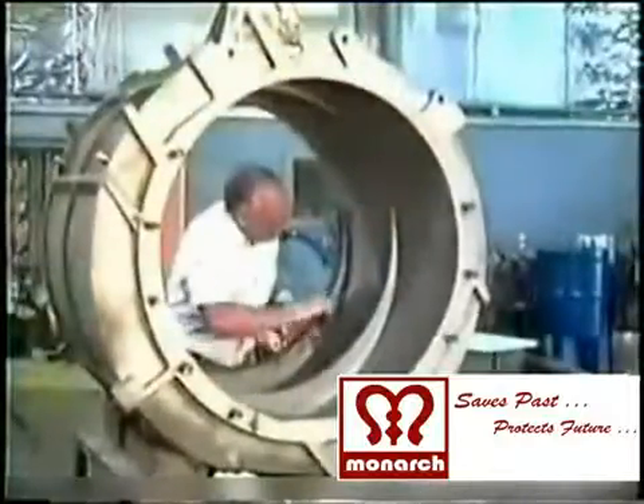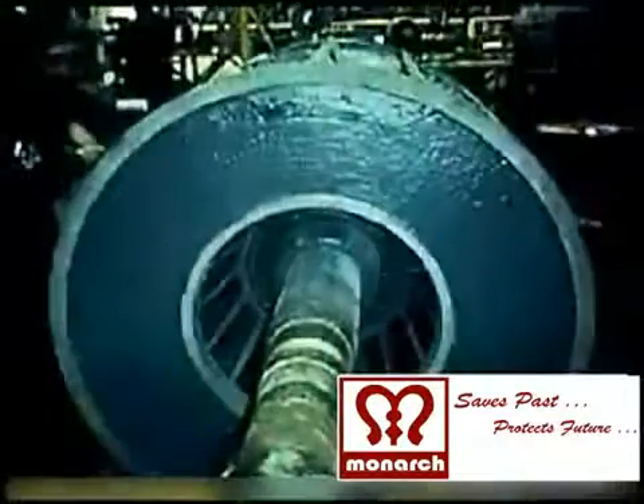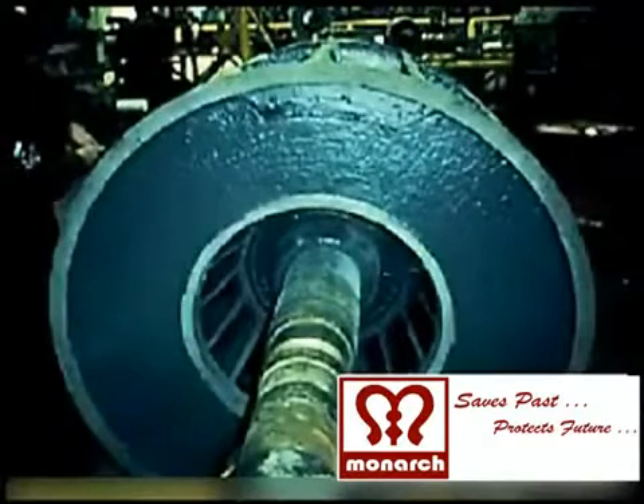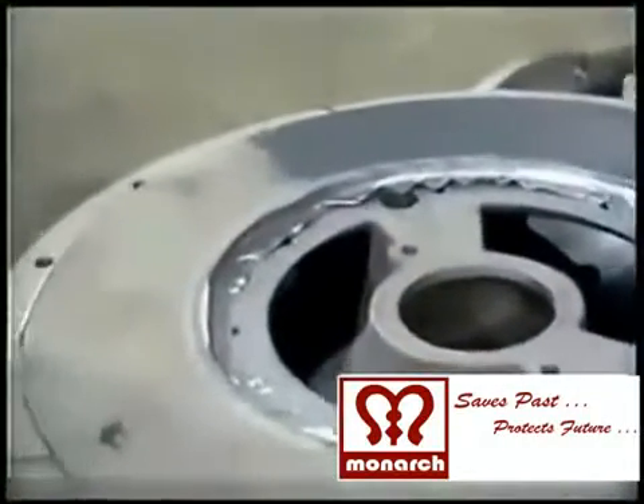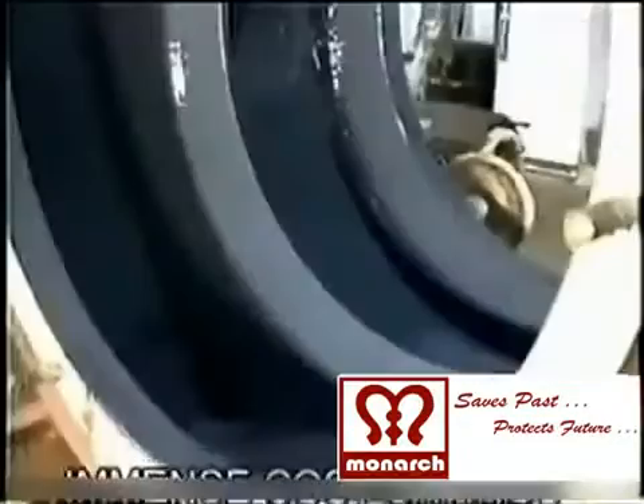The impeller and shafts are filled with Monarch's Save-Past metal reclamation putties and sticks. The worn-out machinery, equipment and shafts are restored, rebuilt, reclaimed and repaired.